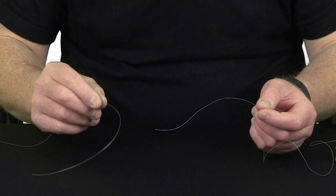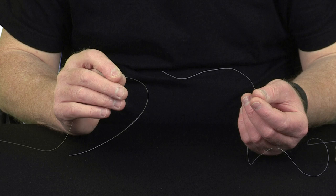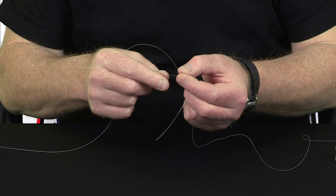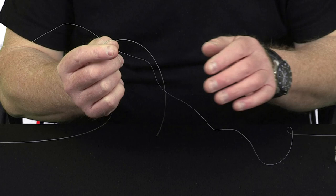We'll do this as a breakdown sequence to make it simple. To begin, we start with two tag ends — one Nanofill, one fluorocarbon — about eight inches long. We cross the two tag ends and just grip them between the thumb and forefinger.